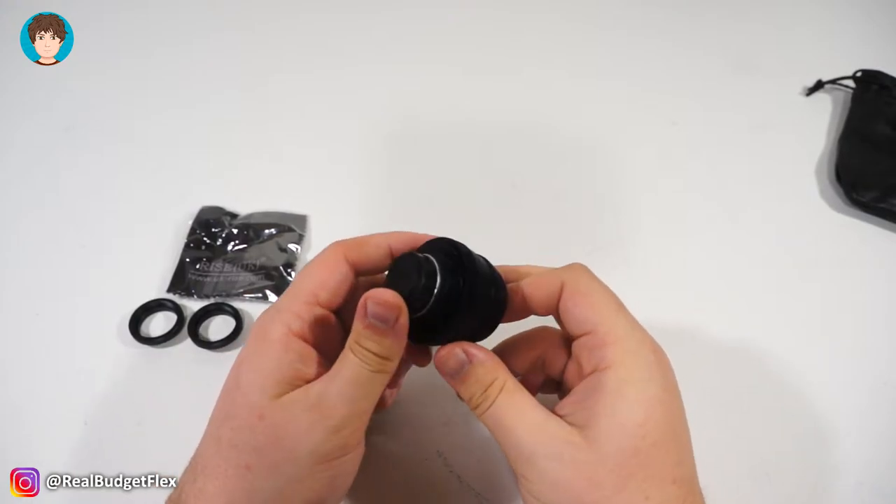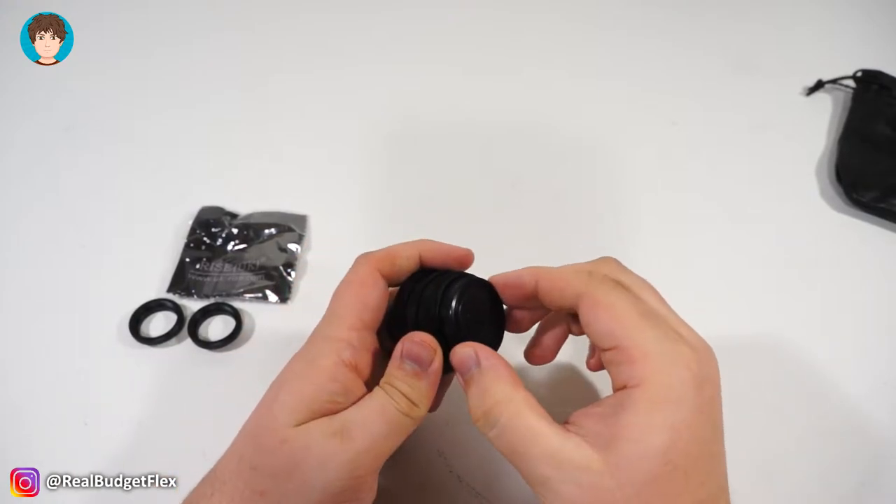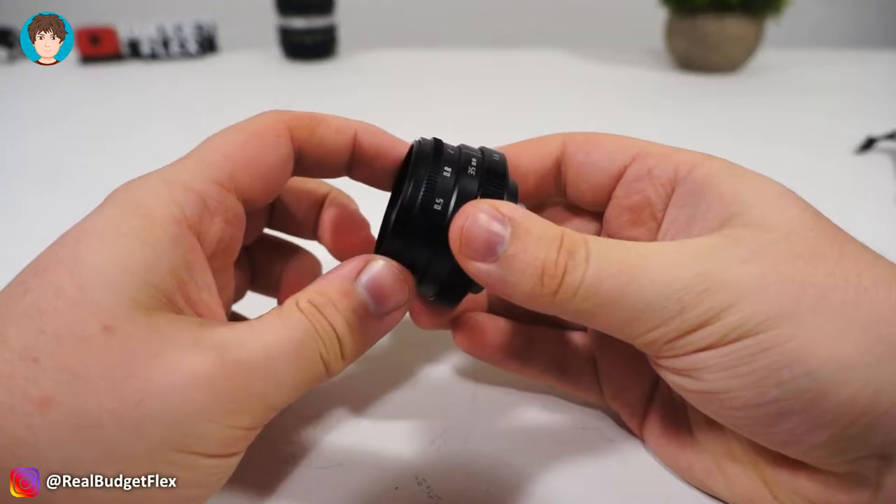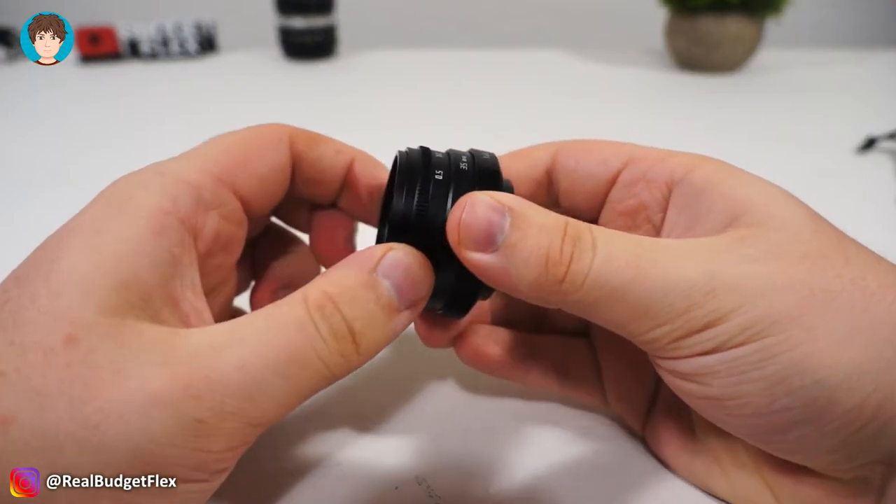My first impressions are this is a nice feeling lens. Its fully metal construction feels very premium. Upon using the aperture and focus ring, I was pleasantly surprised with how smooth the action is on both.